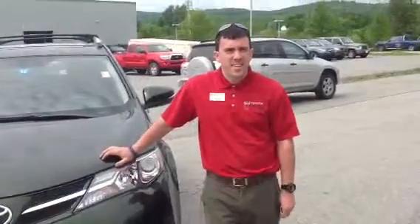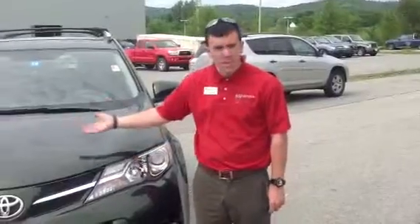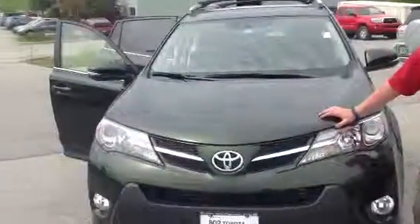Good morning, my name is Alex. I'm one of the internet sales people here at 802 Toyota Scion. Today I'd like to show you the completely redesigned 2013 Toyota RAV4.